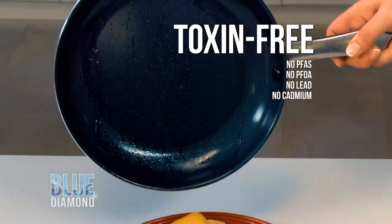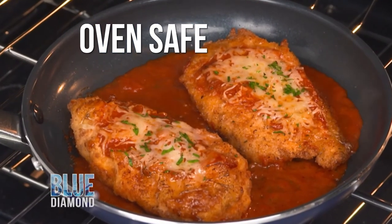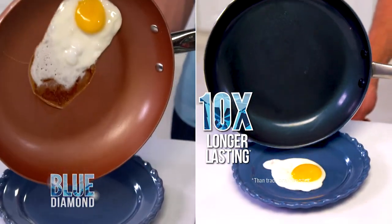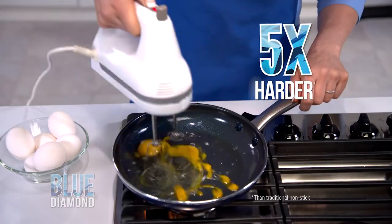Absolutely nothing sticks to Blue Diamond. Safe to oven bake, broil up to 850 degrees. Blue Diamond lasts 10 times longer. Metal safe, it's 5 times harder.